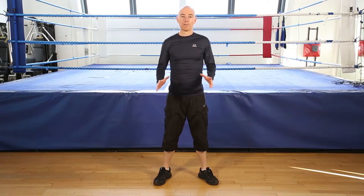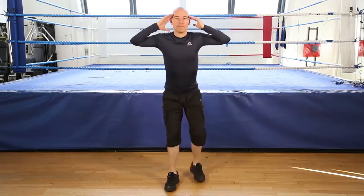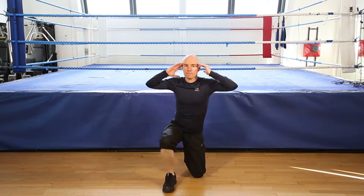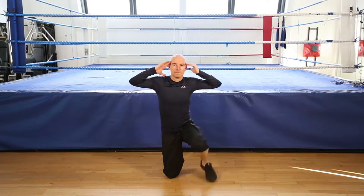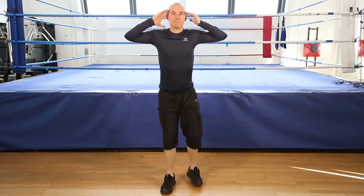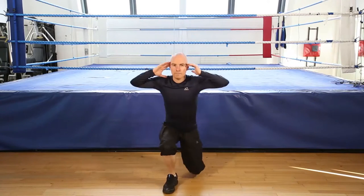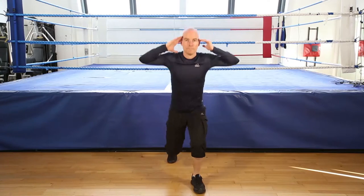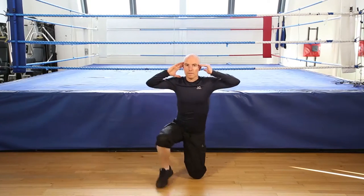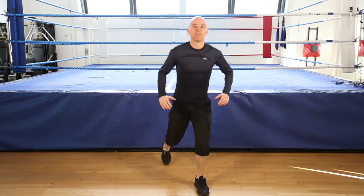Okay, let's go. Prisoner get up. 30 seconds. And go. 5, 4, 3, 2. And finish.